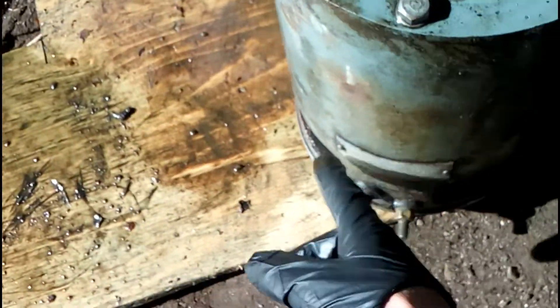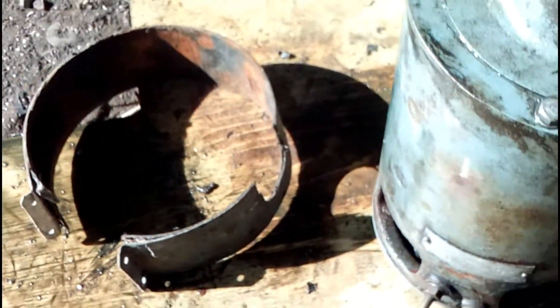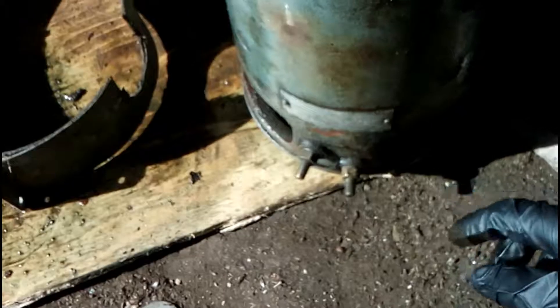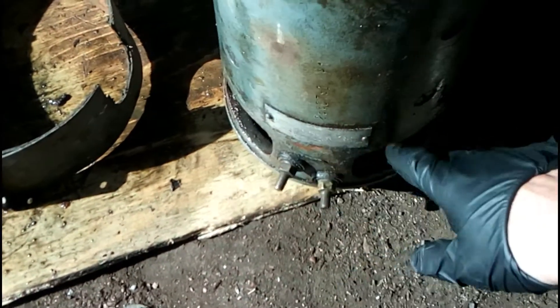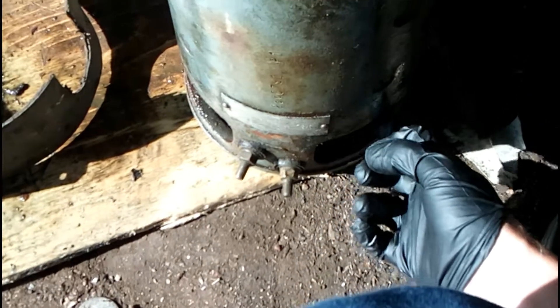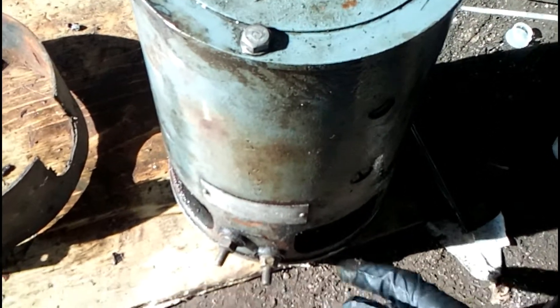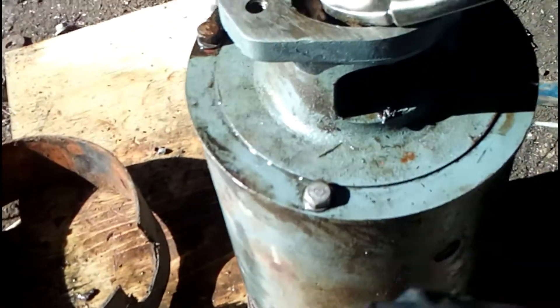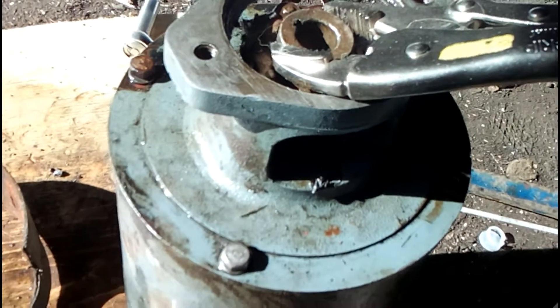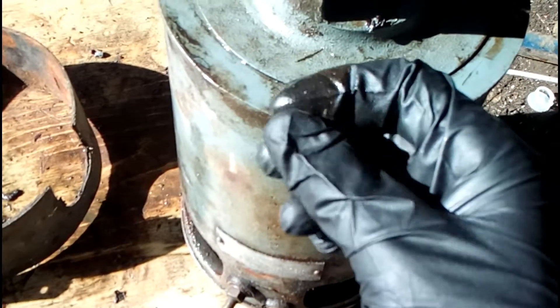There's a band clamp that goes around the back half and covers these holes, so I took it off and lubed up the brushes. I tried to get some lube into where the bearings are, so I sprayed some diesel fuel in there because it penetrates and lubricates.